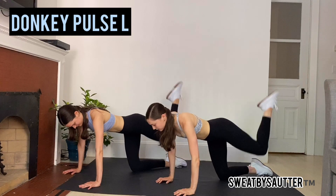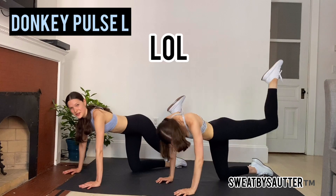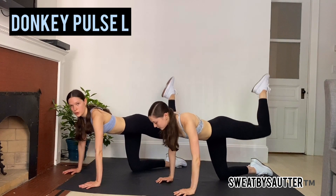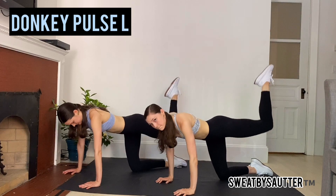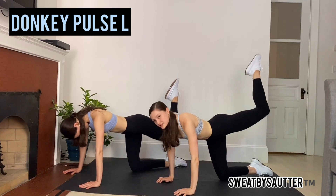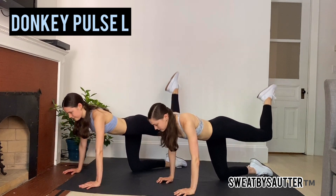Pulse it up right here. So we just realized we're doing two different things — you guys can do either one. Both work, both fire up the glute. We're going into those fire hydrants next. Center your brain right here, we're here for 10.